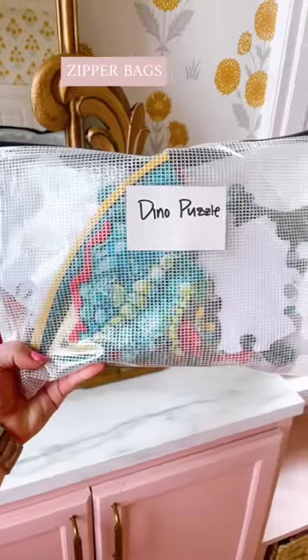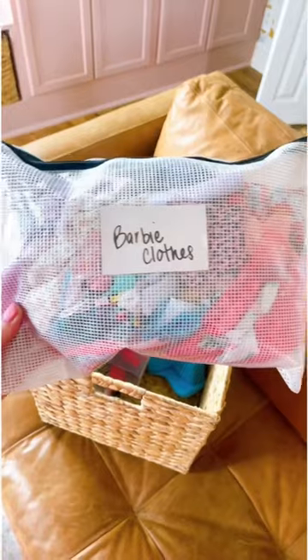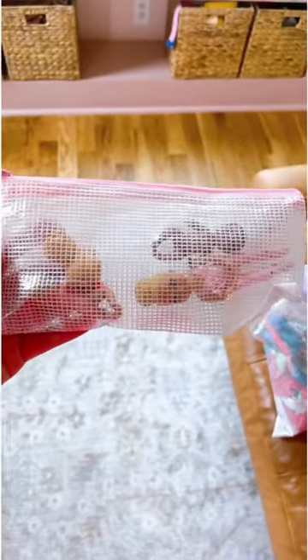These wicker baskets fit in cube organizers. We utilize these zipper bags for other puzzles and games, as well as for Barbie clothes. The smaller size works great for those small Barbies as well.